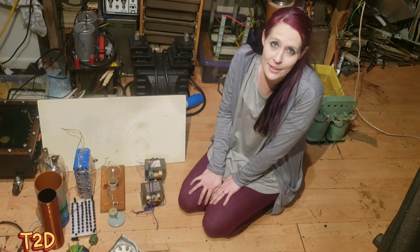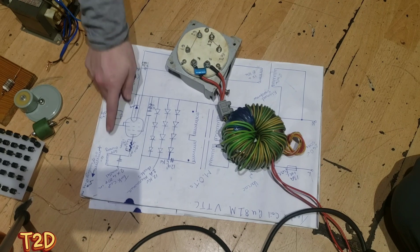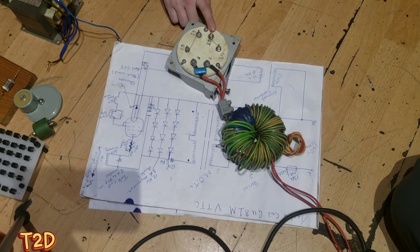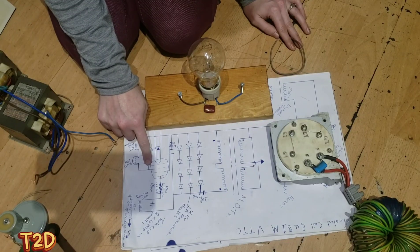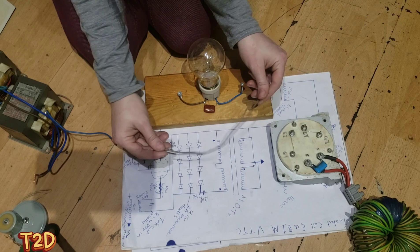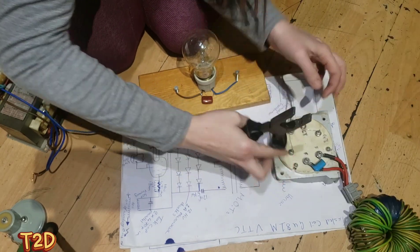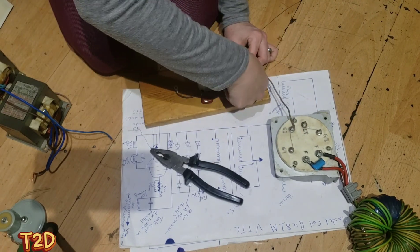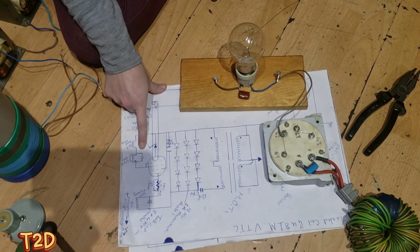Now we have our pile of components, let's get building. First we need to make connections on the back of the tube. From the schematic, grid 3 is tied to ground, which is also the center point of the filament connections - I've done that already. We need to tie grids 1 and 2 together, which I've also done. Next we tie grids 1 and 2 to one side of our series tungsten lamp using 1.5 millimeter wire. The other side of the lamp connects to our feedback in the circuit.